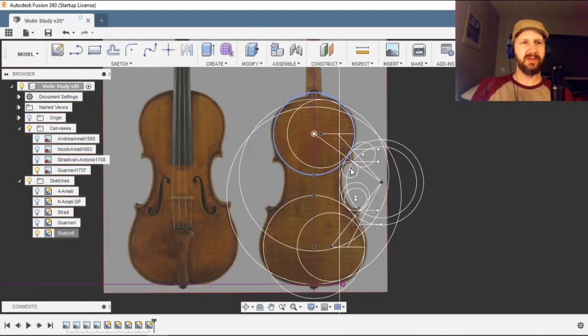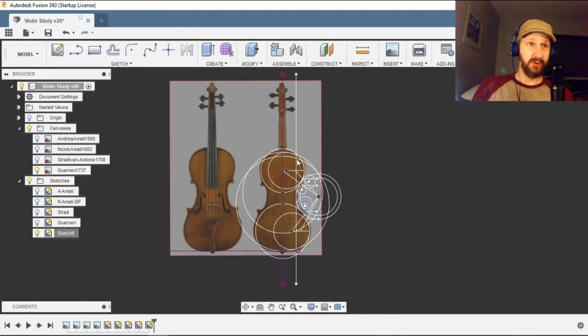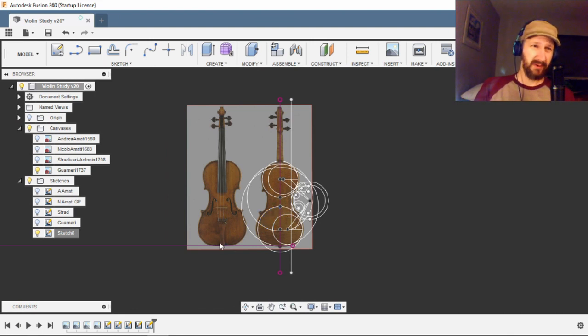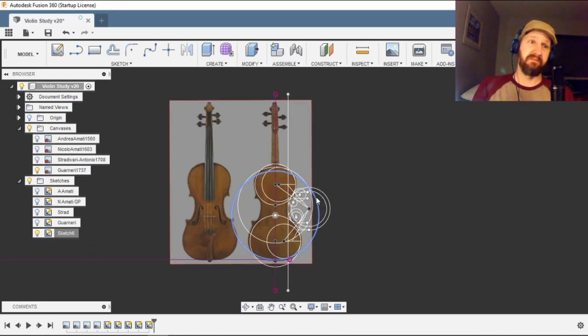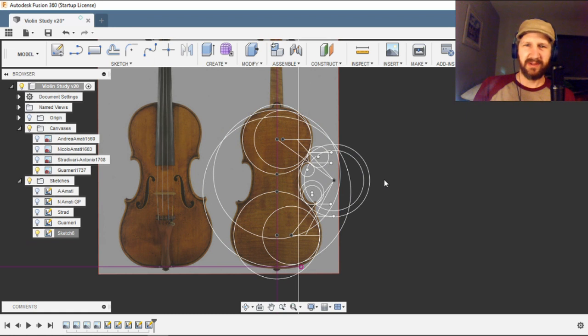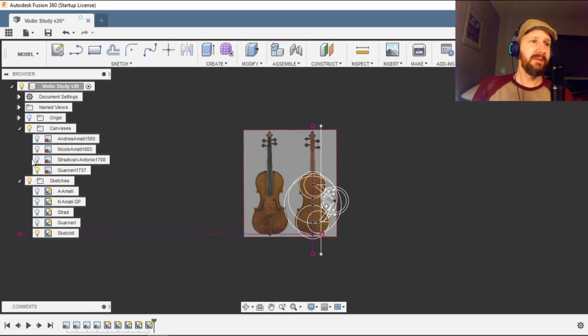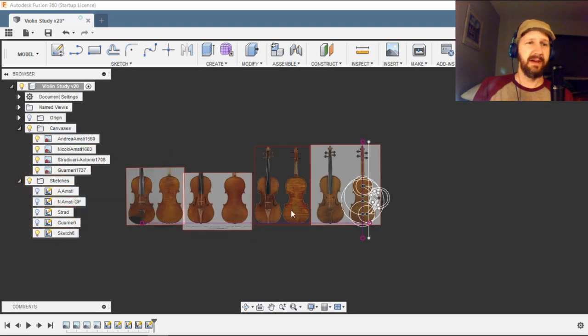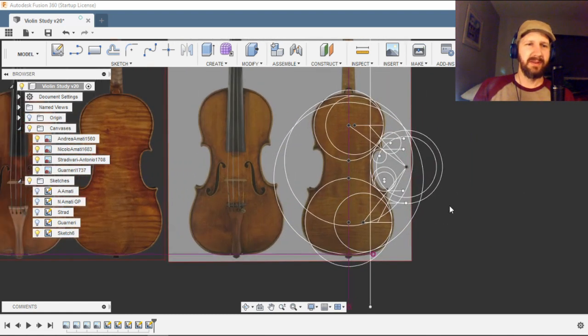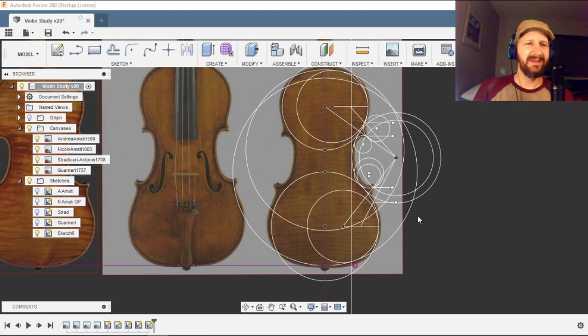That's how we get the profile. Up next we're going to do the f-holes and then the scroll, all using the same technique. I'm probably even going to use this technique for the top arches — I haven't seen anything based on that but I'm going to try to see how far I can push this technique. Definitely go check out those Kevin Kelly videos. If you have any questions or want to see me do the rest of these models, let me know. Please like and subscribe, thanks for watching.